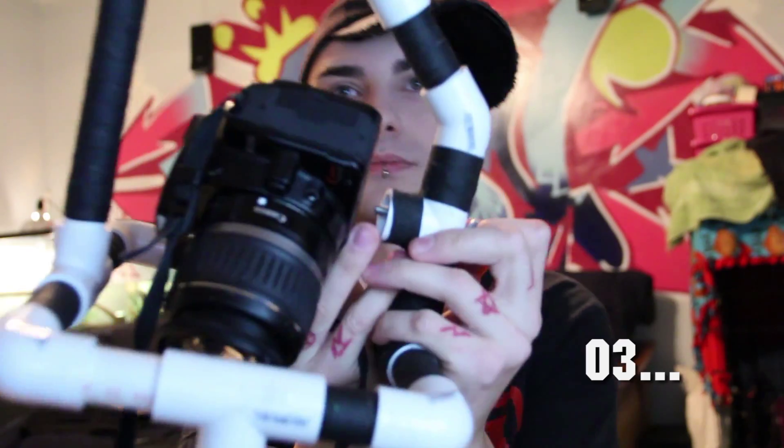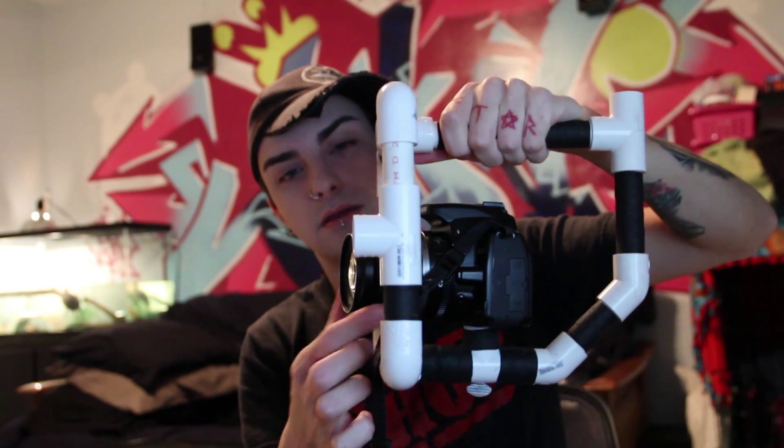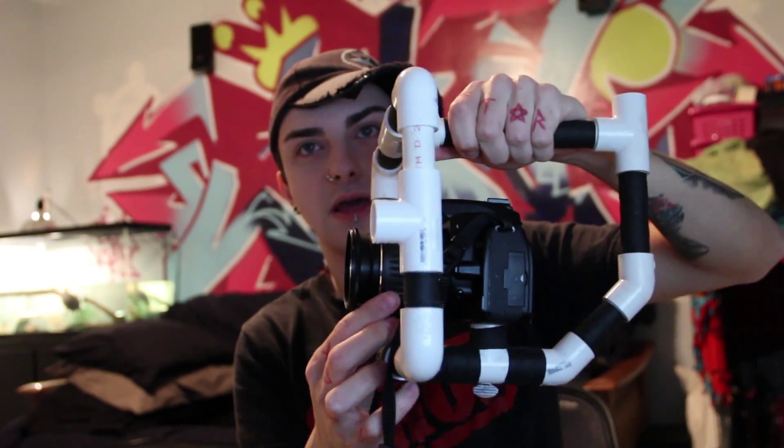And then the other rig is basically the same thing. I've got a piece here with a screw on it. Then you can hold the camera, position it where you want, and it makes it really easy for shooting. Another cool thing about this rig specifically is that it's got a top handle and you can hold it from the top and basically shoot that way.